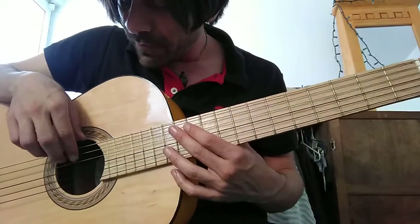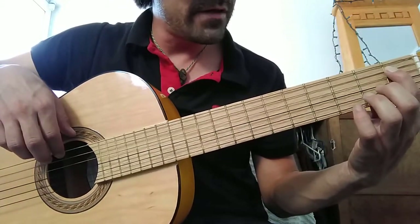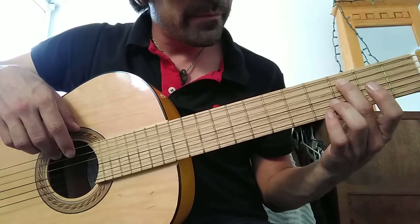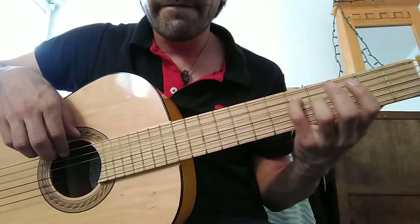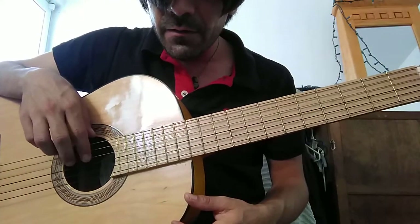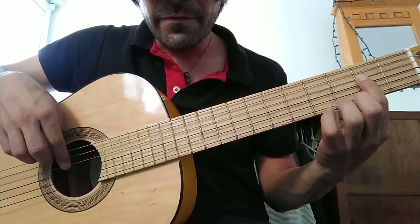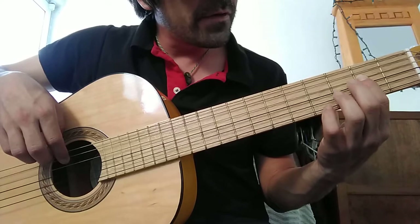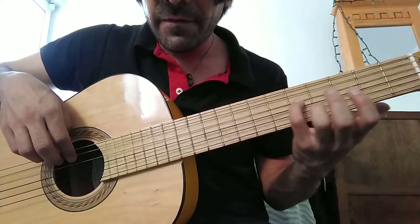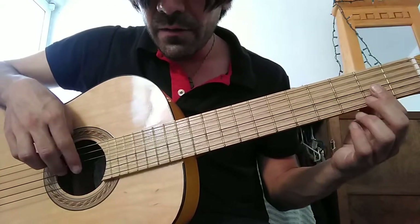Next, the A string is the same: first fret with finger one, third fret with finger two, fifth fret with the pinky. Then on the D string, the fourth string, we're gonna start on the second fret with finger number one, then finger number two on the third fret, and the pinky on the fifth fret.